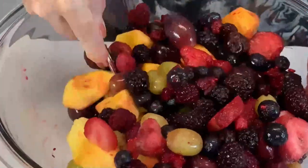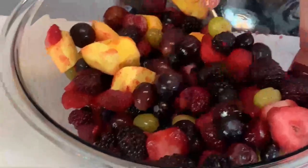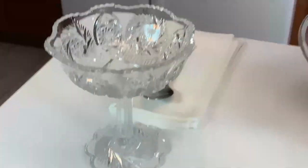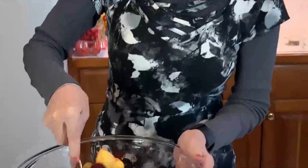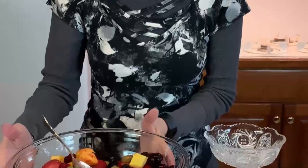Speaking of serving, I have a sherbet glass here that I'm going to use — just for looks and for a fancy meal. This is something you might serve at that meal, and you'd want it to look wonderful. So here we have all of our fruit in the large bowl.